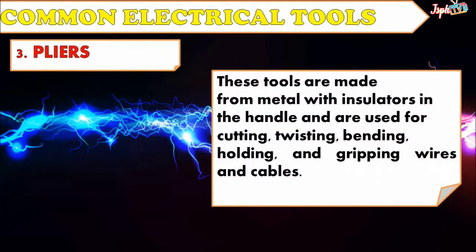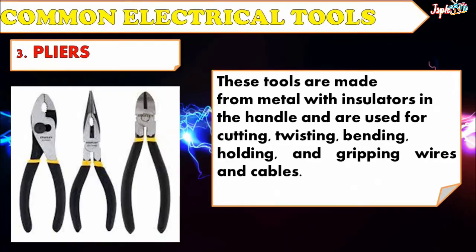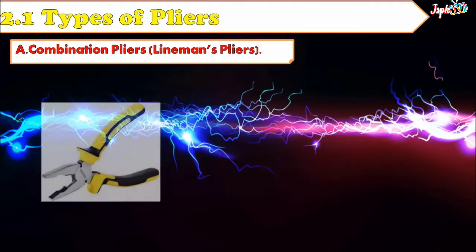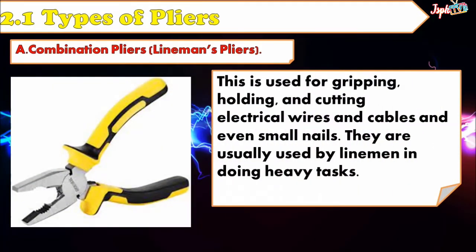Another common electrical tool is Pliers. These tools are made from metal with insulators on the handle and are used for cutting, twisting, bending, holding, and gripping wires and cables. Types of Pliers: Combination Pliers or Linesman's Pliers — used for gripping, holding, and cutting electrical wires and cables and even small nails. They are usually used by linemen in doing heavy tasks.